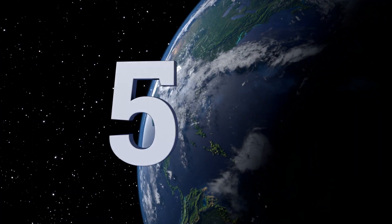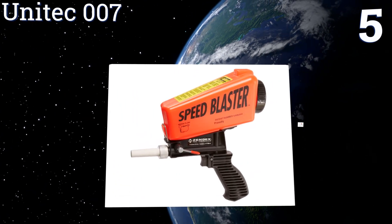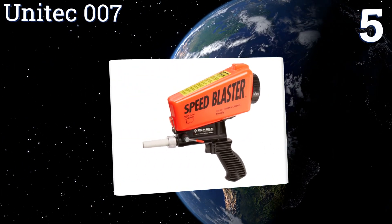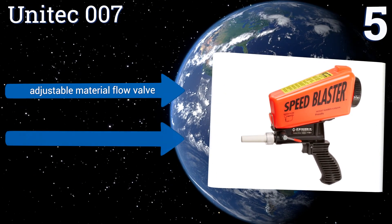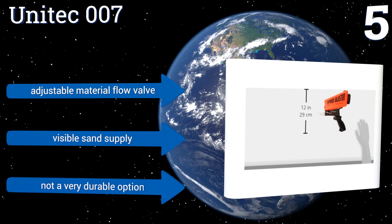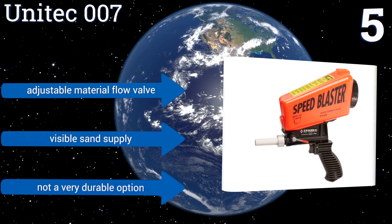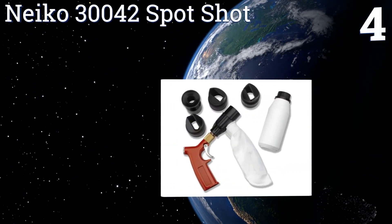At number five, the Unitech 007 is a compact handheld gun that allows you to work for hours without experiencing the hand fatigue you get with larger models. It has a gravity feed system with a small abrasive reservoir mounted on top of the unit. It features an adjustable material flow valve and a visible sand supply, but it's not a very durable option.